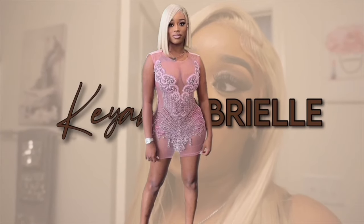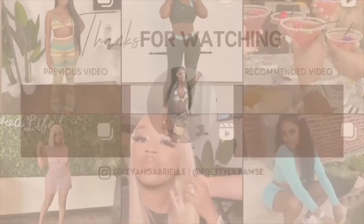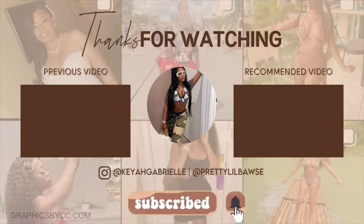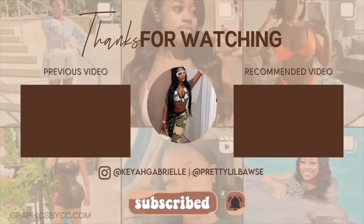This is the finished look y'all — see how the Charlotte Tilbury just made it pop. This makeup was so quick and easy. I hope you enjoyed this makeup tutorial. Make sure you like, comment, subscribe, share if you liked this video, and thank y'all so much for watching.